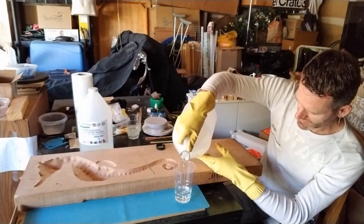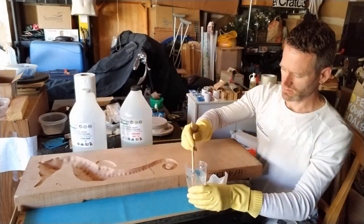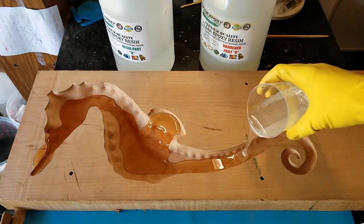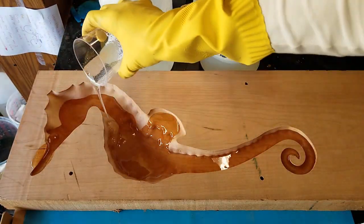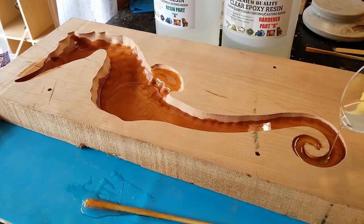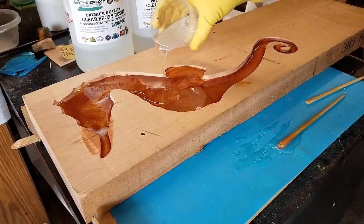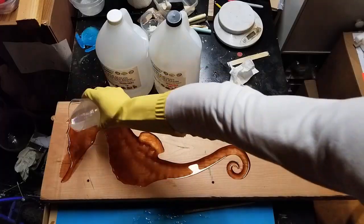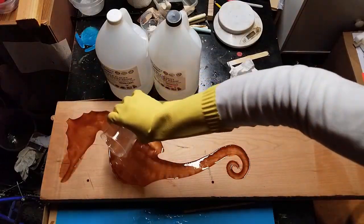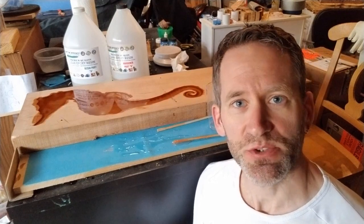I filled half a cup of part B, added half a cup of part A, and mixed it well. I carefully poured it into the pocket and let it solidify. I needed a total of 4 cups to fill it to the rim. I will let this fully harden for 2 days before the next round of CNC.